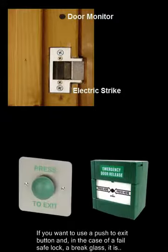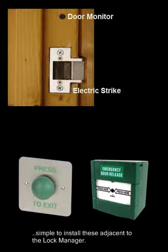If you want to use a push-to-exit button and, in the case of a failsafe lock, a brake glass, it is simple to install these adjacent to the lock manager.